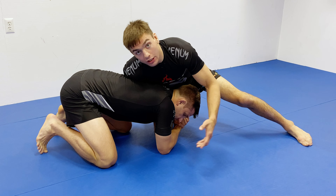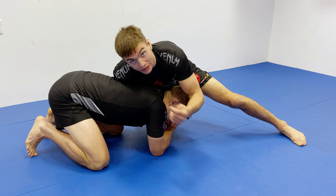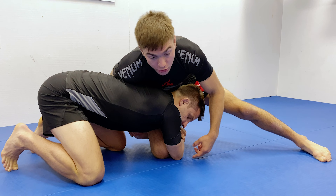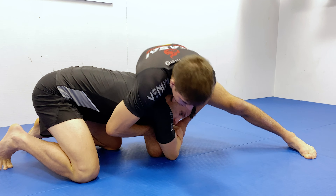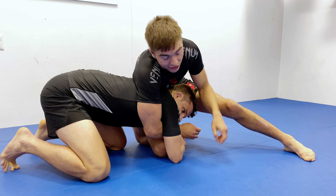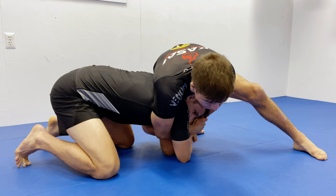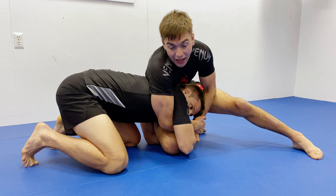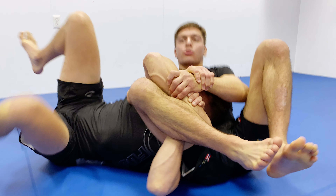Our second option for the Kimura Trap from the single leg is to roll forward instead of falling back. There are two reasons for this. First, sometimes he's keeping his hands tucked behind to avoid the Kimura Trap, so you have to roll forward to find his arm. Second, even if you do get the Kimura, sometimes if you try to pull back he's going to fight that direction — pushing back towards his right. If he does that, we take his weight and it makes it easier to roll forward. So I don't have to use my own weight — he's actually leading me that way. You roll over your right shoulder and end up in the exact same spot as before.